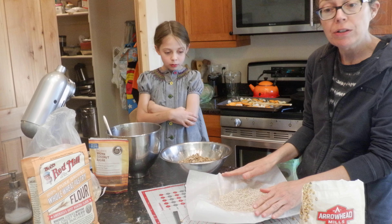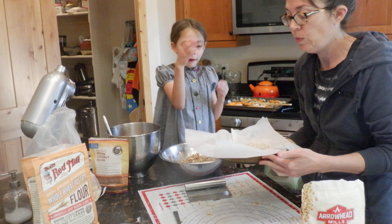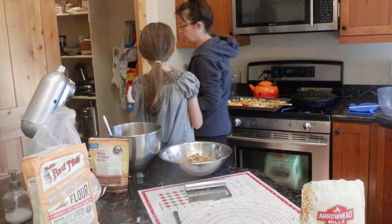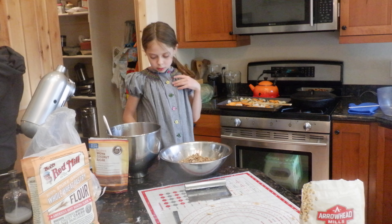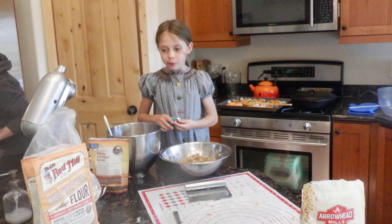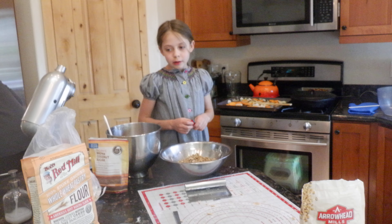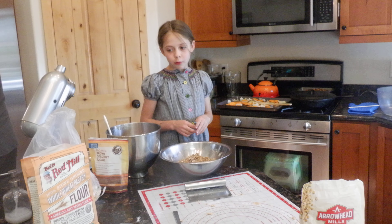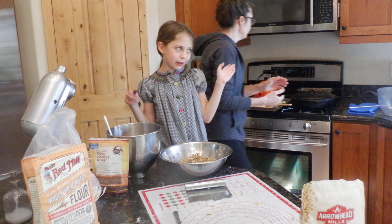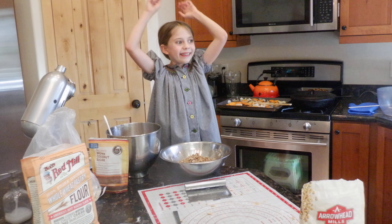We're going to stick this back in the freezer for about five minutes and then put it in the oven. She just put some parchment in and some rice. But if you have pie weights, put pie weights in it — or you could do beans or whatever is heavy. We've been doing a lot of pie so we have pie weights. We are in quarantine!